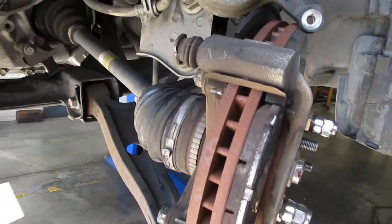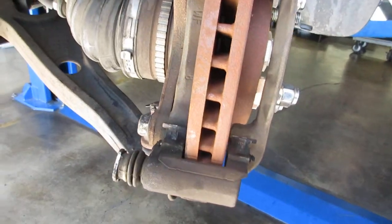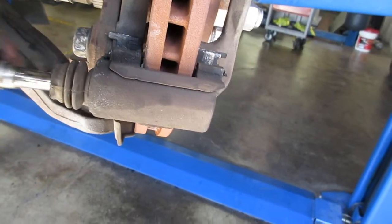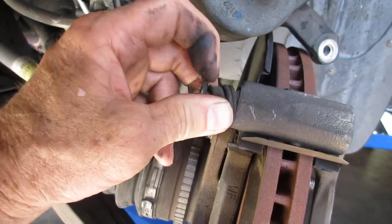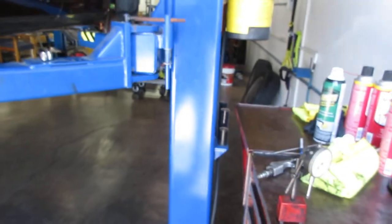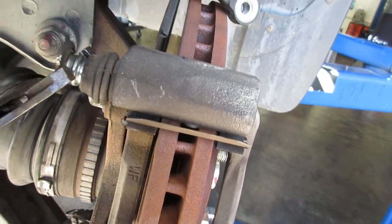The outboard pad has no wear indicator — the manual doesn't specify its orientation. Then you have these guide pins, and they're supposed to move freely but they're not moving freely at all. They're supposed to have black synthetic grease in there — it has some, but it's old and it hasn't been taken apart in years. The top one has a little bushing on it. We have to use a pair of pliers to get it out, and you shouldn't have to do that — it should come out by hand. That's really bad.